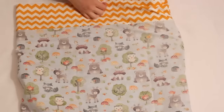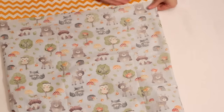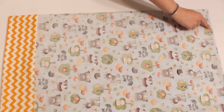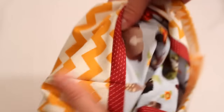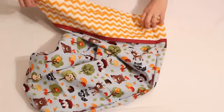Next trim the seam allowance down to about one-eighth of an inch. Then flip it inside out and iron along the seam lines so they are nice and flat. Lastly sew along the same side and bottom one more time with the right sides together, using a seam allowance at least one-fourth of an inch wide. Your seam allowances should all be enclosed in the french seam and your pillowcase is complete.